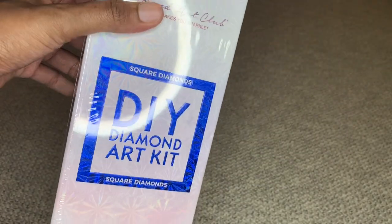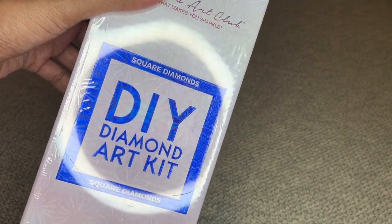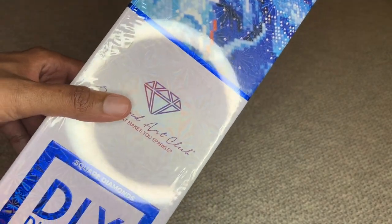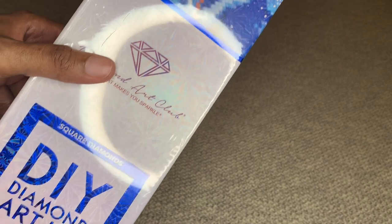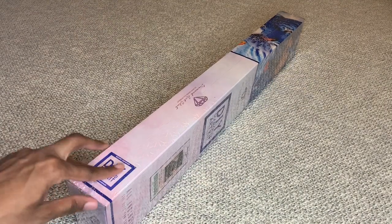With Diamond Art Club, if their canvas is a square diamond painting, it will have a blue square with a blue stripe. If it's a round diamond painting, it will have a pink circle and pink stripe. Alright, let's open this up.